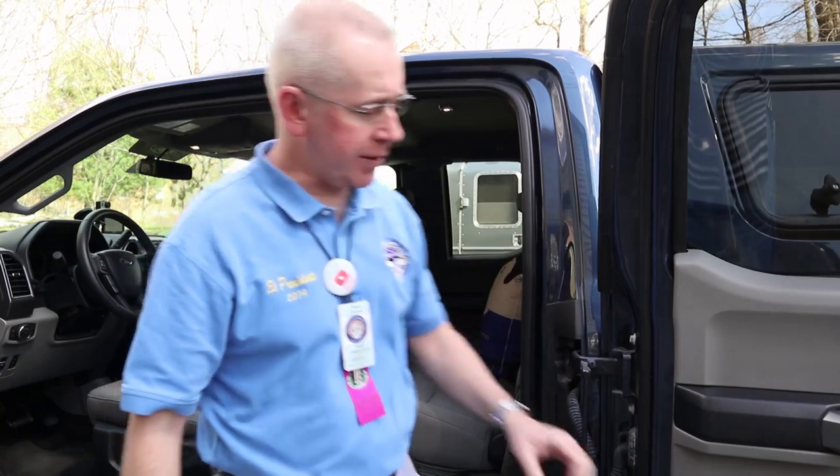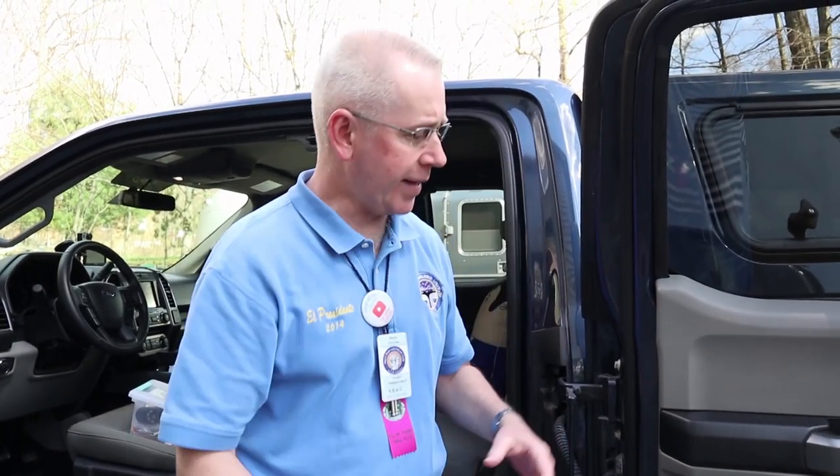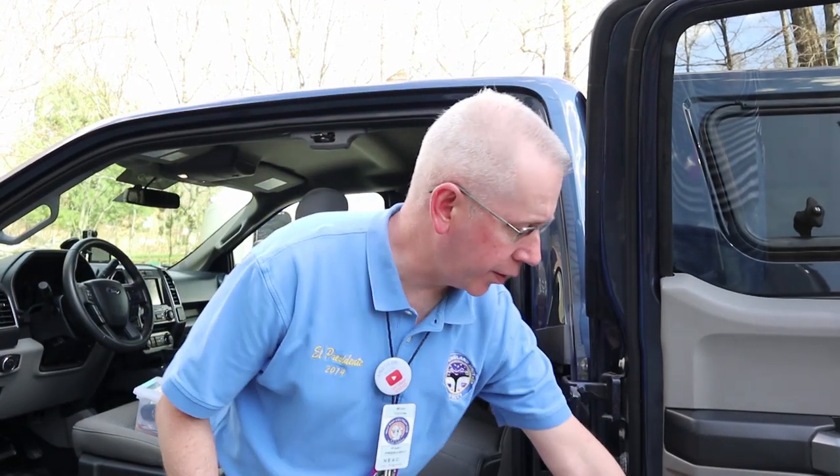You'll note that every time we have anything in the door pocket that's paper — like a guidebook or our log books — we cover them in plastic. That's so that when the door is open and rain is coming down, they don't get wet. Everything in the door pocket is covered in plastic.